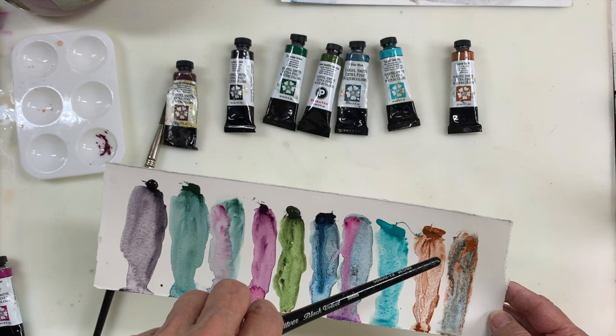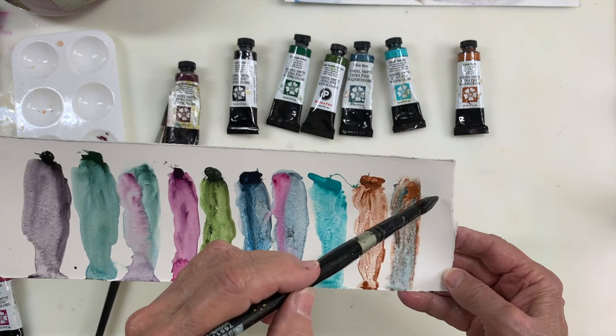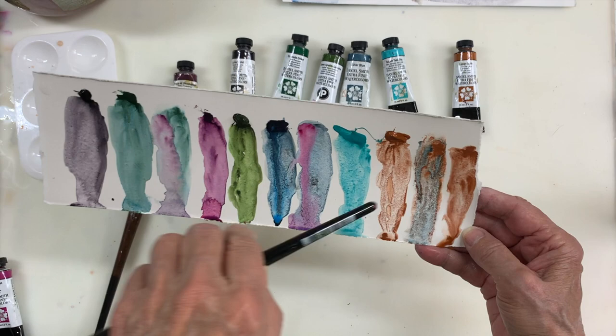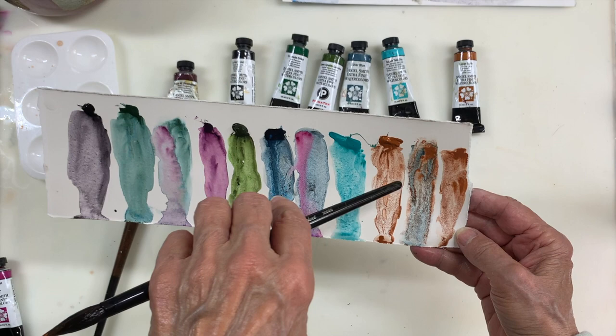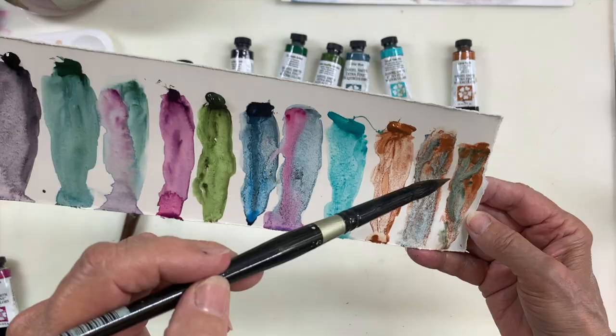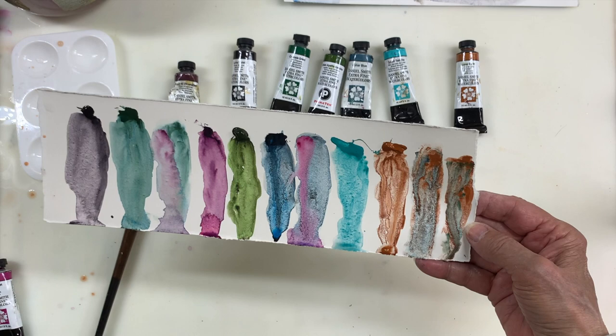I need to try Lunar Earth with some other colors — maybe Cascade Green. Let's try that now. This may totally not work, but let's try it. Look at the lovely results from the Lunar Blue and Lunar Earth together. Now I'm going to add some Cascade Green — oh yeah, I'm liking that! You could do some nice, interesting landscape patterns with that.